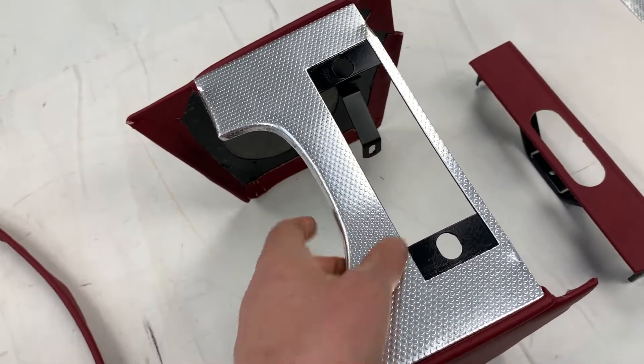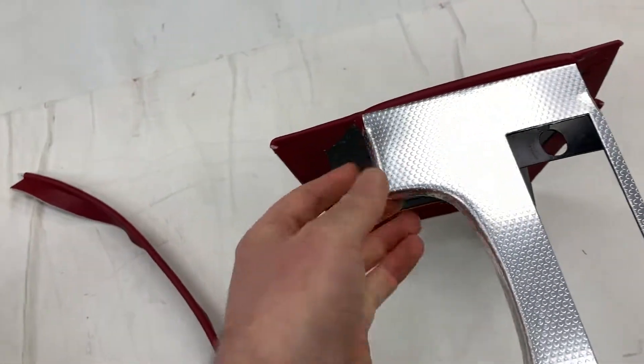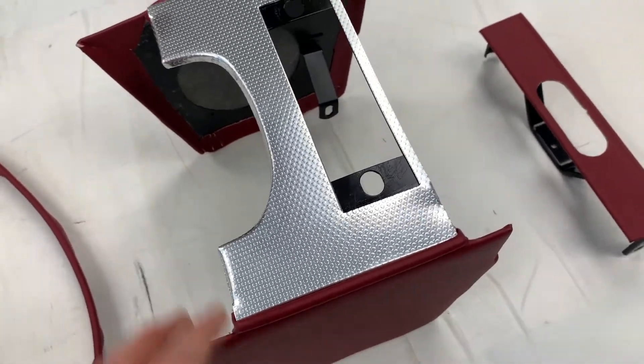You then have the radio housing, so a radio was fitted into this section here, with the aluminium trimmed around it. It's worth noting that the aftermarket versions are slightly too big, so you do have to tinker with it to get it to fit and bend around, but it's aluminium — a soft metal — so it's fairly straightforward.